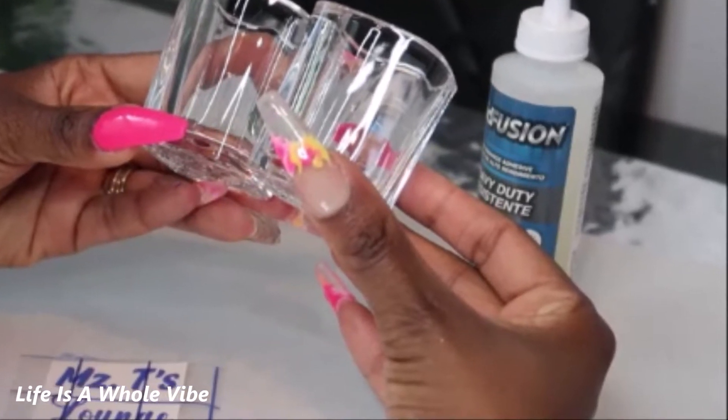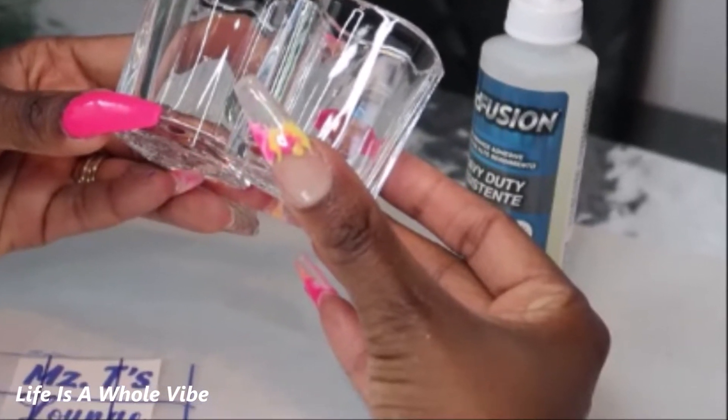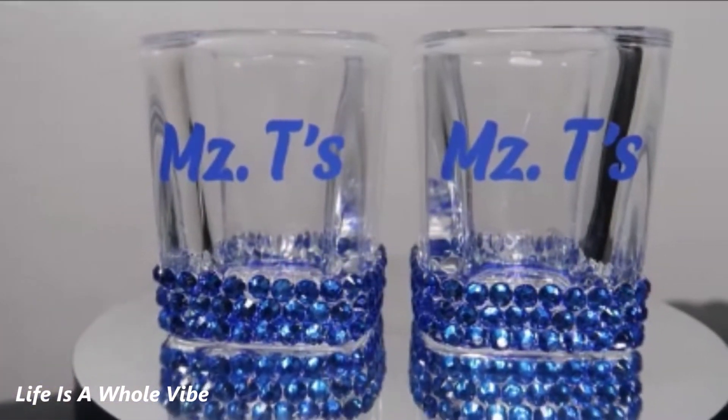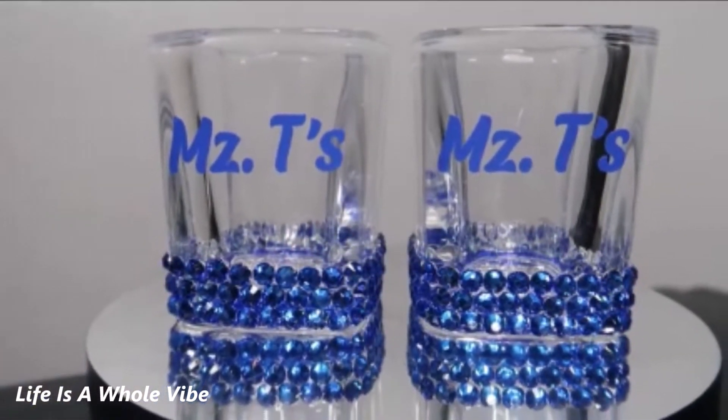If you'd like to see how I'm going to transform these plain shot glasses into these lovely personalized glamour blinged out shot glasses, keep watching this video.